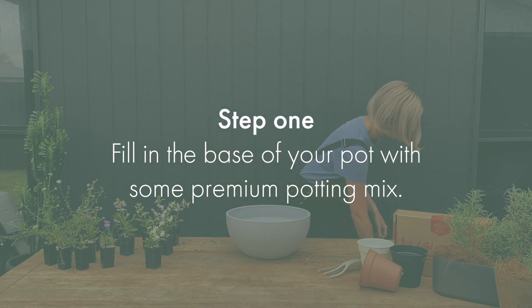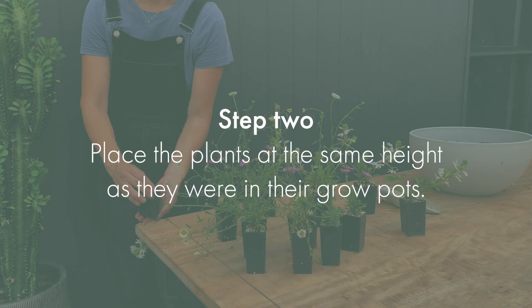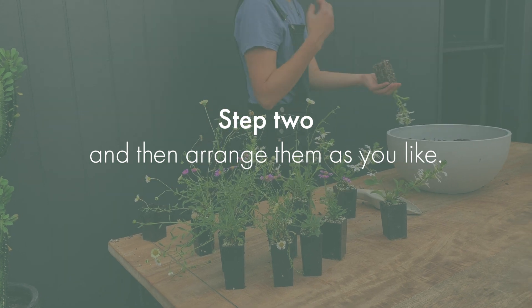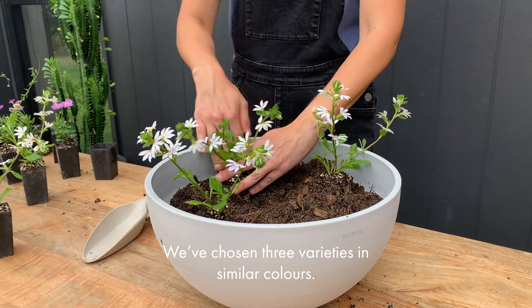Step 1: fill in the base of your pot with some premium potting mix. Step 2: place the plants at the same height they were in their grow pots, then arrange them as you like. We've chosen three varieties in similar colours.